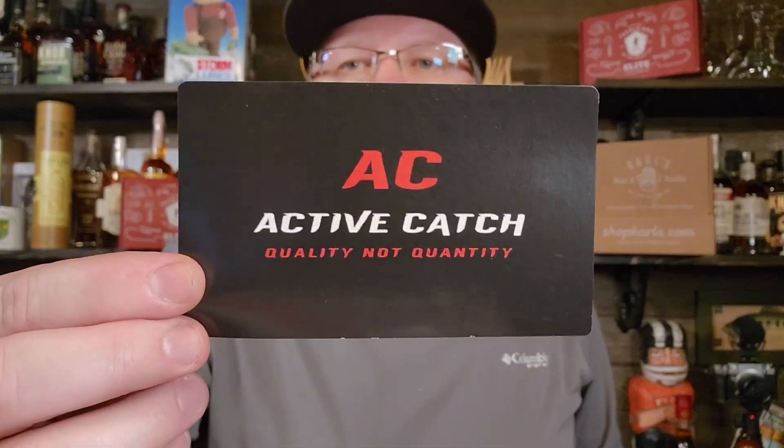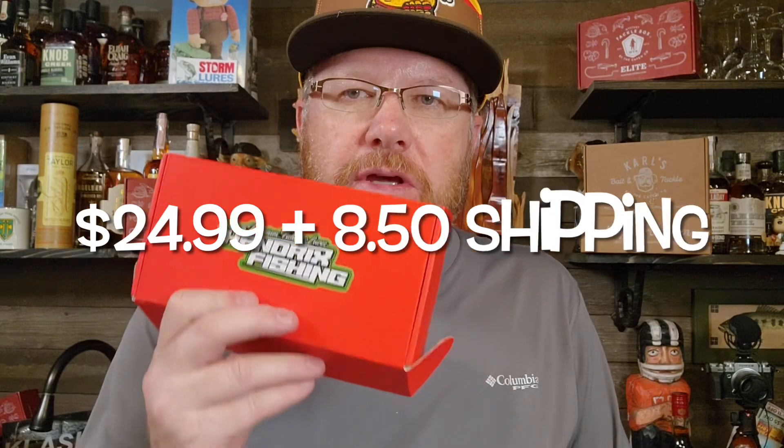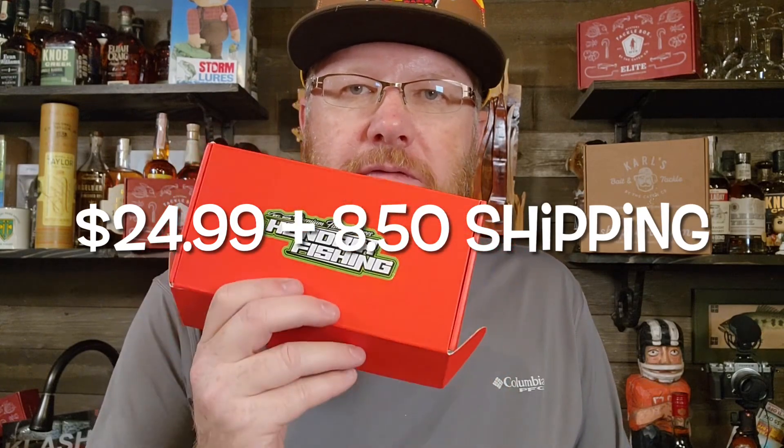They also give you a few stickers this month — an Active Catch sticker and a Flippin' Stick Bait Company sticker. And that's going to do it for the Pond Hopper Box. They put a note on the website that their shipping price is going up — I can't remember what the price was, I'll put it on the screen when I find out. Still a pretty good deal — you get over 40 bucks worth of lures and they're all American made, they're all handmade. That's pretty cool.